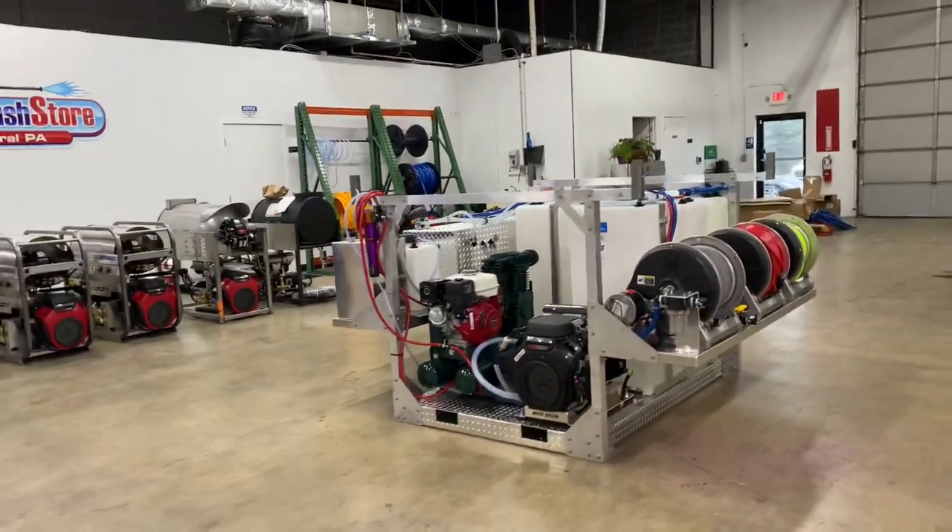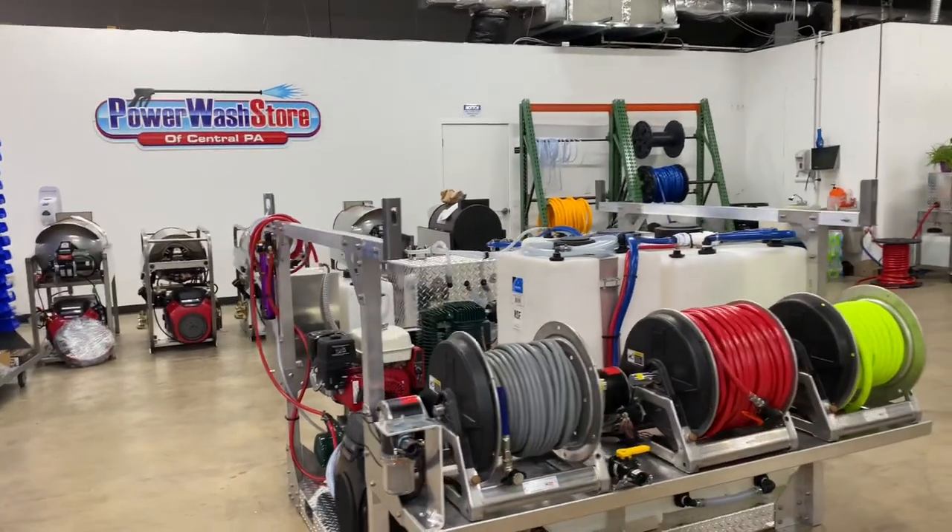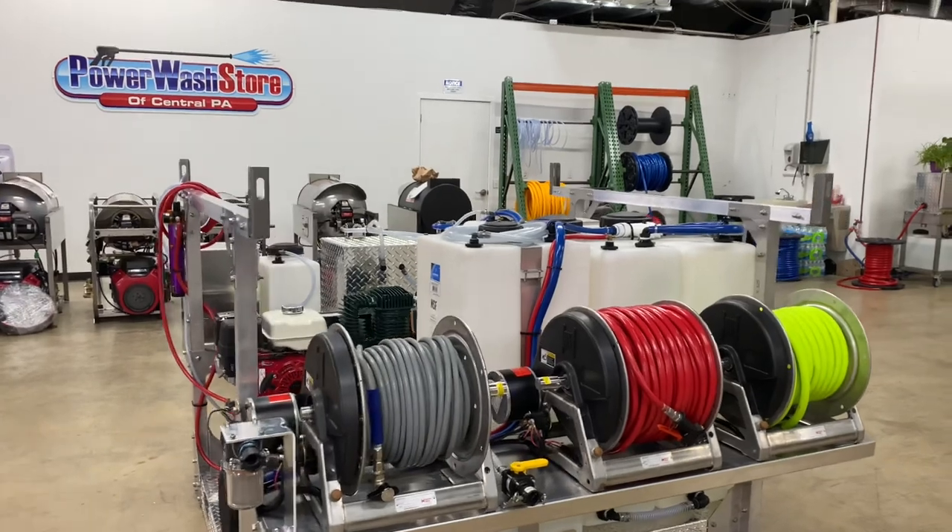If you're looking for one of these drop-in skids, we do have six-foot and eight-foot options available. Please give me a call at 717-378-2276. Thanks for watching — have a great day!